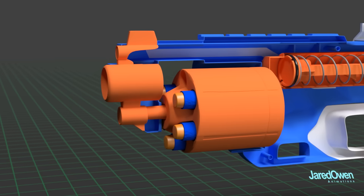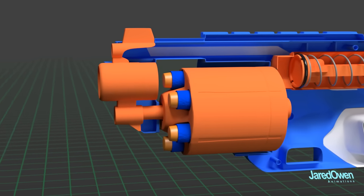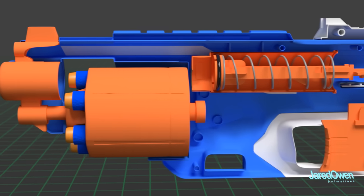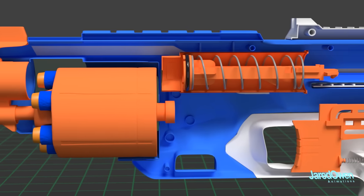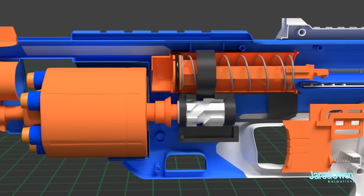Now after the dart fires, the cylinder rotates and the next dart goes into place. How does that work? There are a few more pieces below the piston to help: some supporting black plastic, a white rotating cam, and the cam bar.